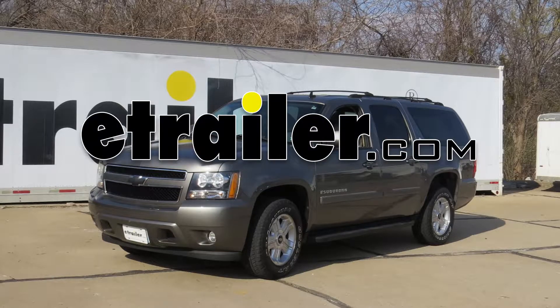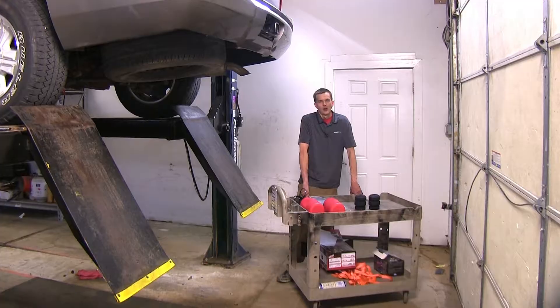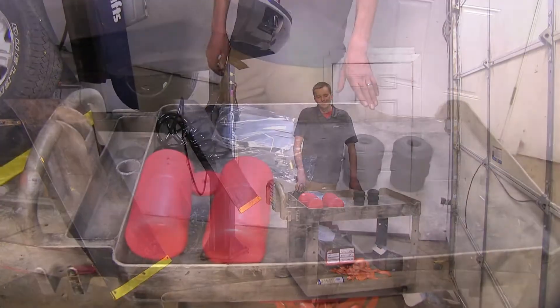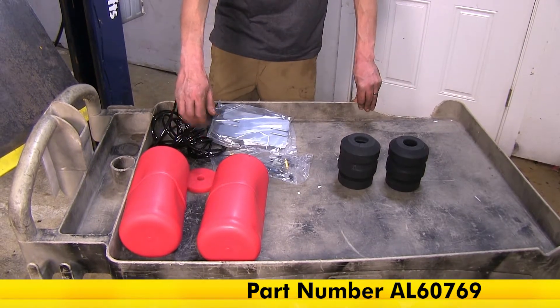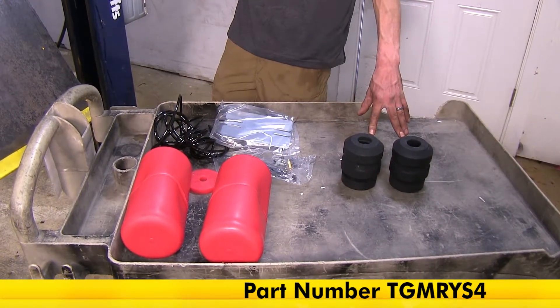Today in our 2010 Chevrolet Suburban, we'll be having a look at our best vehicle suspension options. We have three suspension enhancement options here today that we'll be looking at. Two of the options we have on this cart right here. On this side, we have the Airlift 1000 air helper springs, and over here we have our Timbren suspension enhancement system.